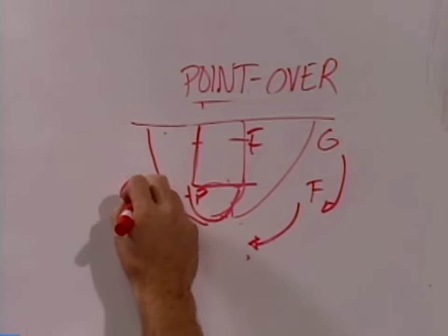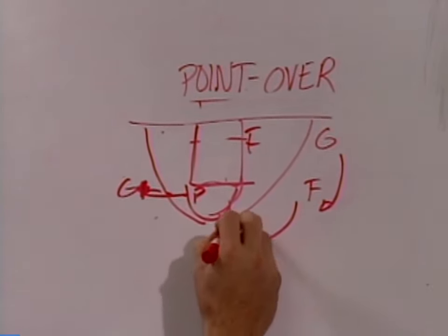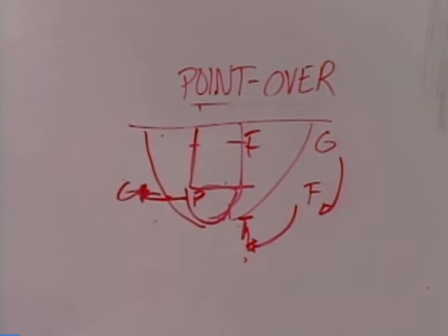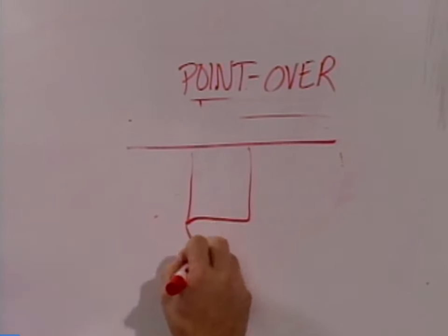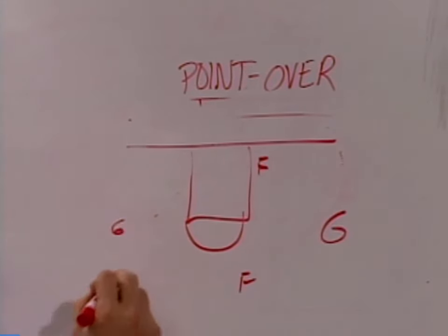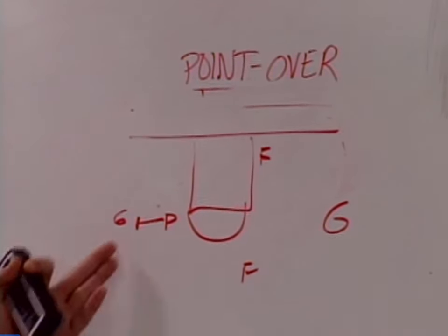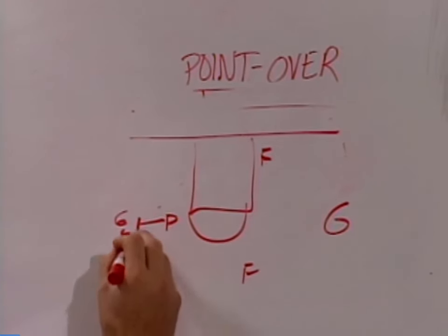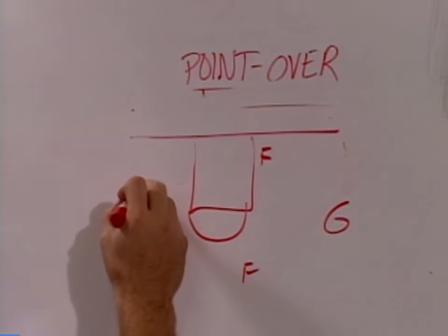The pivot makes his pass, goes over to set the ball screen. At this point, this forward is making his way to set a down screen for the forward that was faked at and came through. You can see this forward is here, we have the guard that's shaped up, and the guard has the basketball. The post is coming to set this screen. A lot of teams like to run and jump, a lot of teams will double team your post. If that happens, we try to pull this post out — pull the post defender out as they're double teaming — and after he screens, he's rolling.